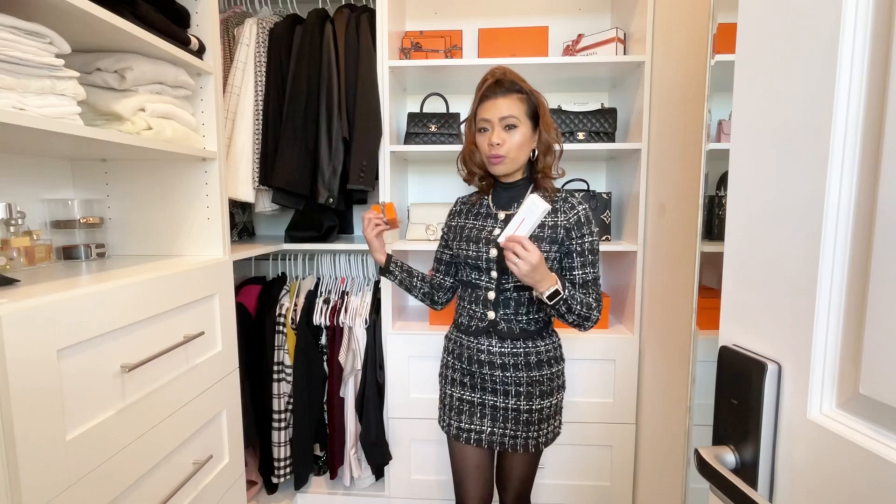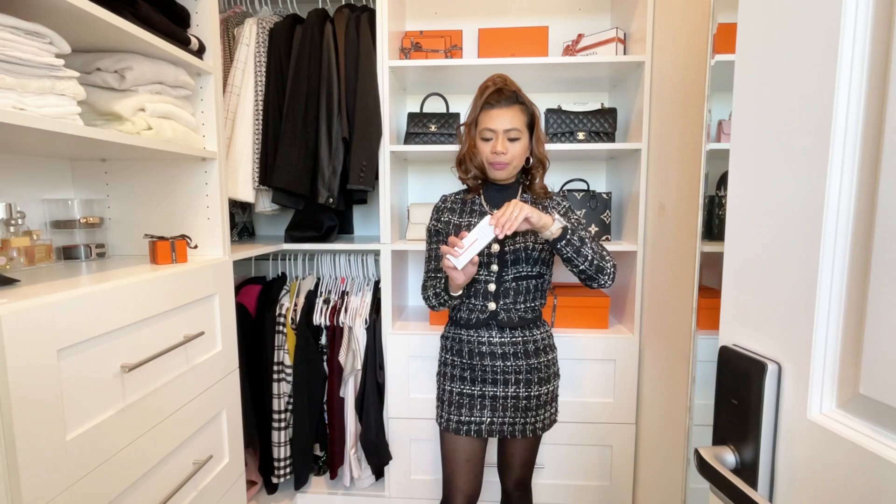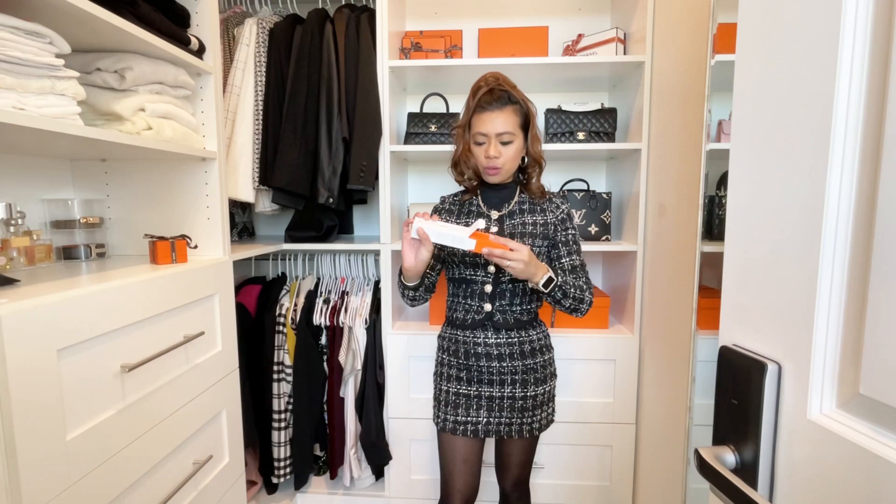I wanted to show you guys these two before we unbox the ones that are behind me. I want to start with this one here — this is actually the new line of foundation from Hermès, and I think it just came out not too long ago.